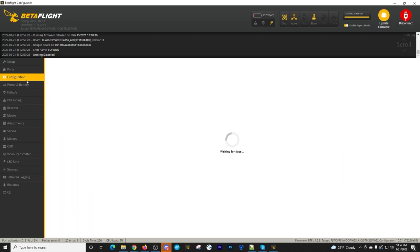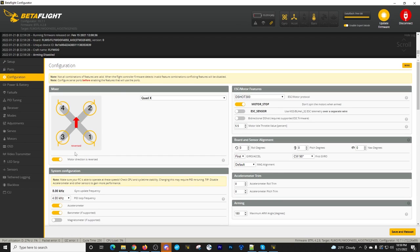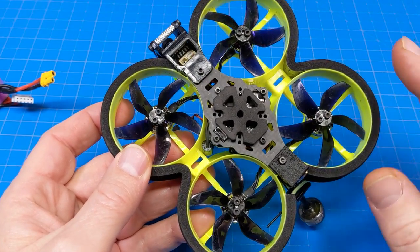In Betaflight, go to the Configuration page. Under the Mixer, look at where the motors are. Notice how the arrows are pointing outward — that's because I've already changed mine. If yours isn't set up that way, change it by sliding the slider over. This is called running props out; if the arrows point inward, that's props in.